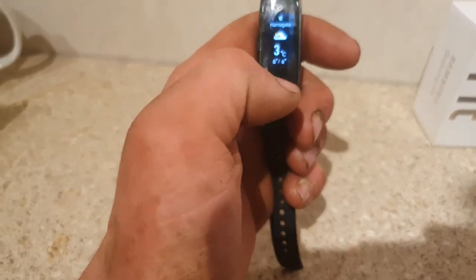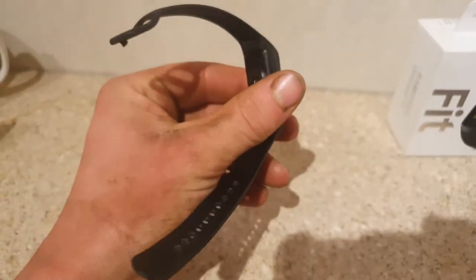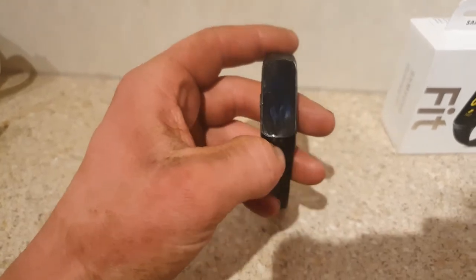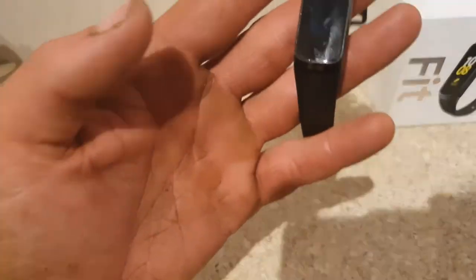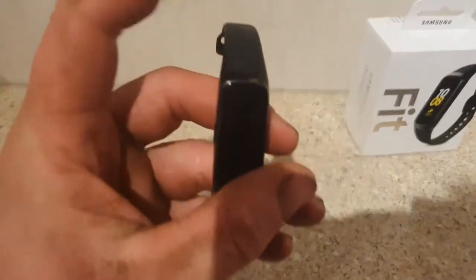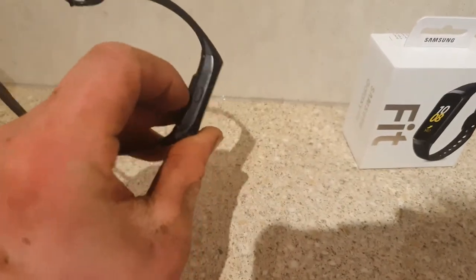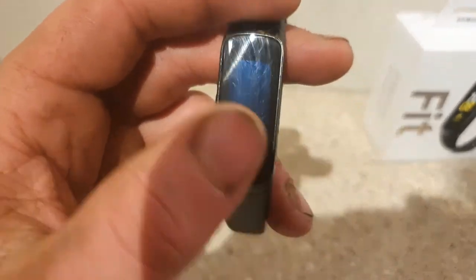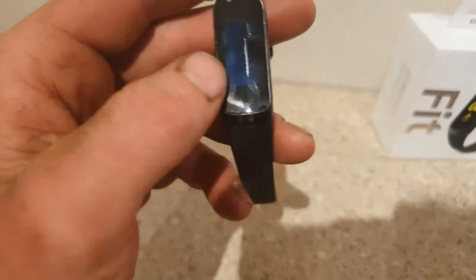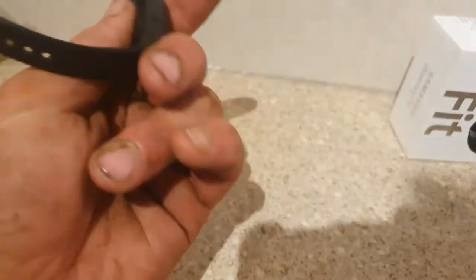Unfortunately, like I said, it hasn't lasted long at all. So if anyone has any products that might last longer than this Samsung one that doesn't cost the earth, hit me up down below. I thought this would be pretty good. The only thing that's probably smashed it is like a cow kicking it or something — I only noticed the crack this morning so I don't really know what smashed it.